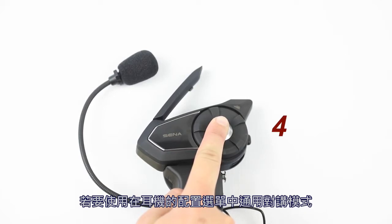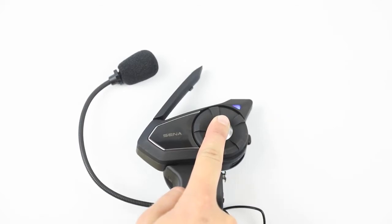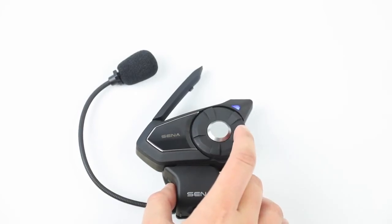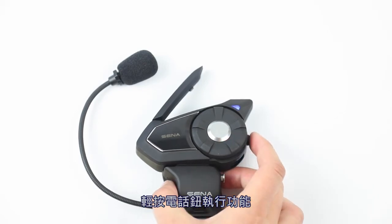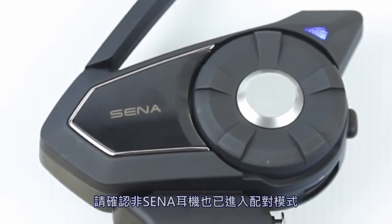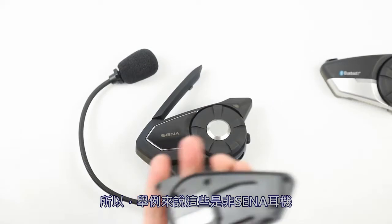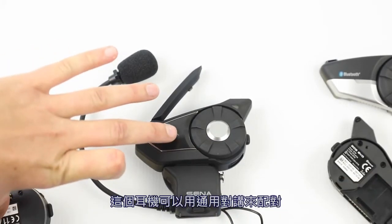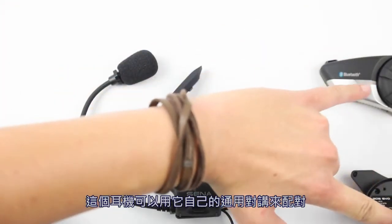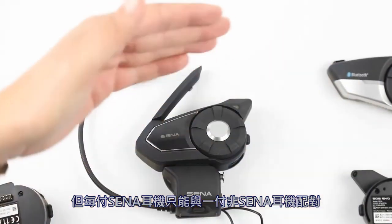To execute universal intercom mode, hold the jog dial for 10 seconds to enter the configuration menu, scroll to universal intercom, and tap the phone button. The Sena will then look for the non-Sena device — make sure you put the non-Sena headset into pairing mode as well, and it will automatically pair. Each Sena can pair with one non-Sena device using universal intercom, allowing all four headsets to remain connected.